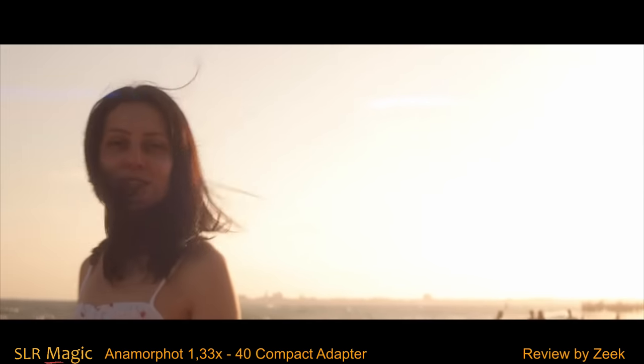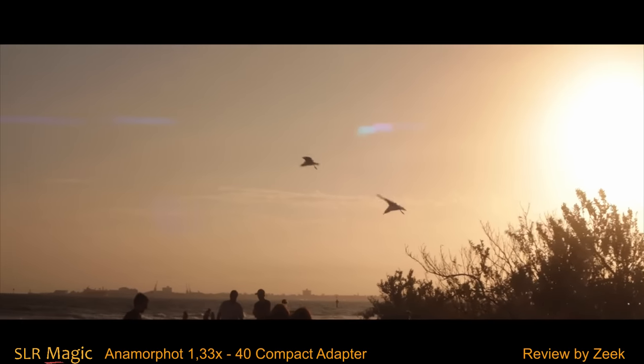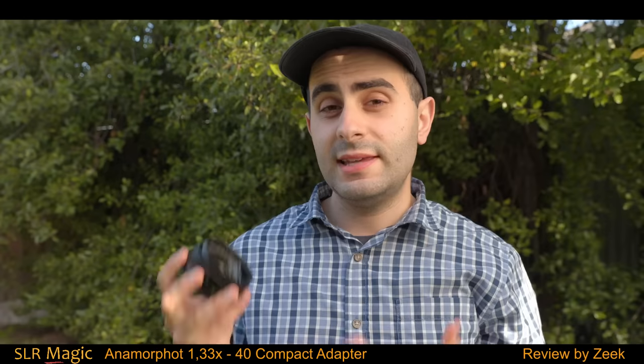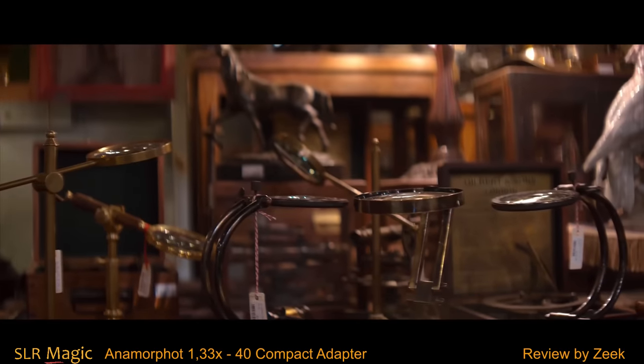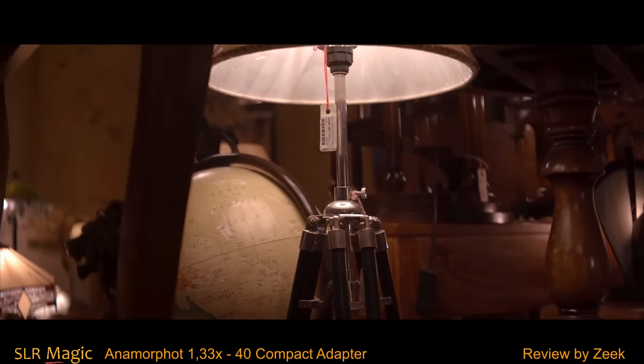I've tested this adapter with Canon cameras, Sony, and Blackmagic, and I'm always impressed with the anamorphic look on a budget that I am able to achieve with this adapter. The anamorphic compression and overall cinematic look is what this Compact 40 anamorphic adapter can deliver at a budget cost.